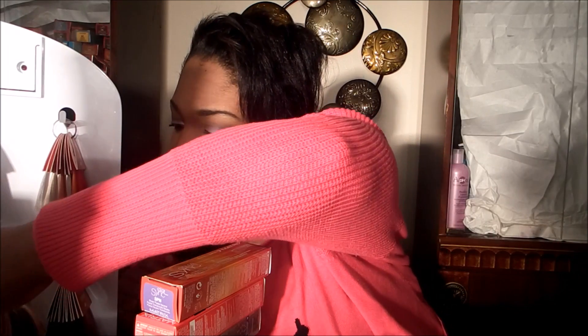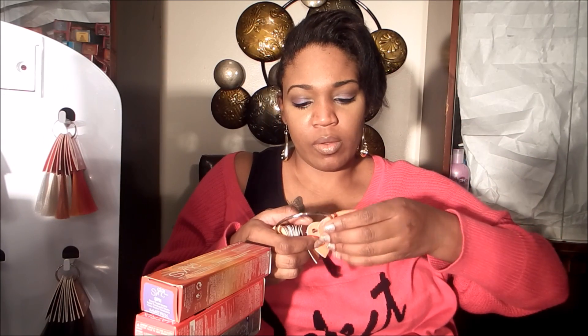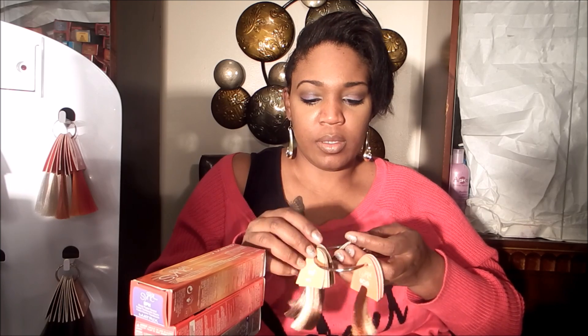Now onto SoColor. I love SoColor — it is a permanent color. I like it because you can lift the hair four levels. Say you're a level 2 and you want to be a 6, or you're a 4 and you want to be an 8 — you can do that with SoColor without pre-lightening the hair. Pre-lightening is bleach. That's one of the cool things about the permanent line. I don't know if all permanent colors do it, but I know this color line does.